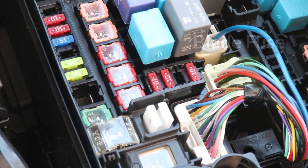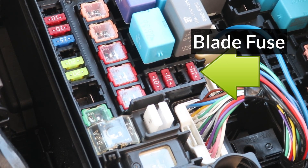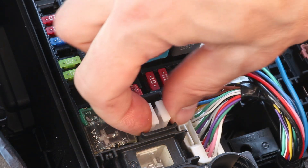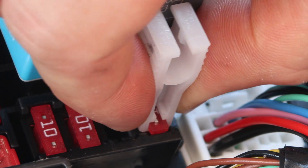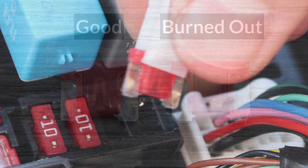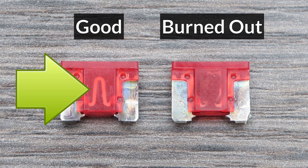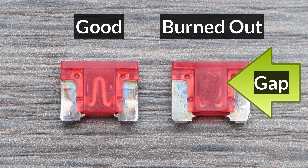To check blade fuses is not as simple because they have to be removed first, so I'll use the puller tool included in this box. Place it over the fuse, squeeze the prongs closed, then pull up. Now check the middle of the fuse — if it's still good, it will have a continuous strip running through the middle, and if it's blown, there will be a gap, or the strip may be missing entirely.